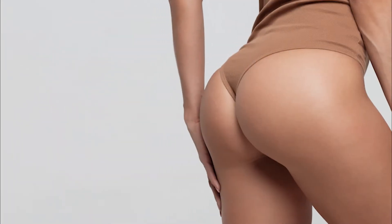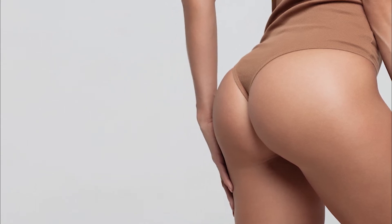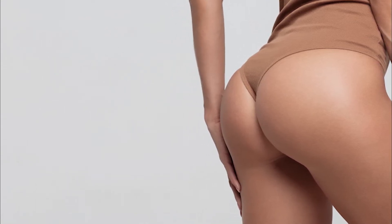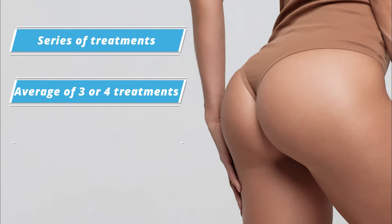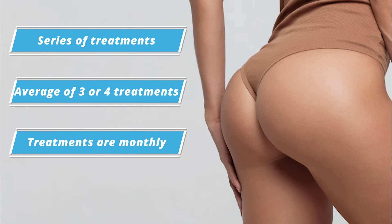Sculptra can be purposely injected in the upper portion of the buttock to result in a lift. Patients also need to know that Sculptra is done in a series, so they should expect between three or four treatments, and those will be done once a month.